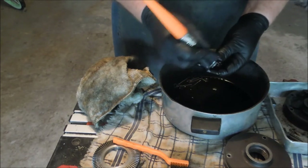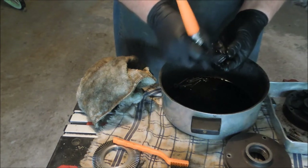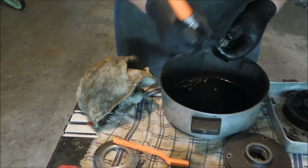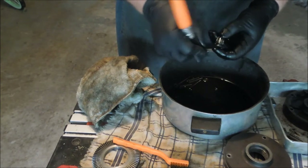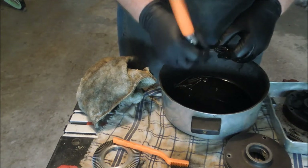Restoring these pieces of equipment to useful life is always a good feeling. It doesn't take much, hardly anything more than washing dishes — which is another thing that I do, because it needs to be done.